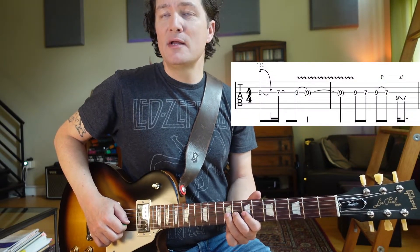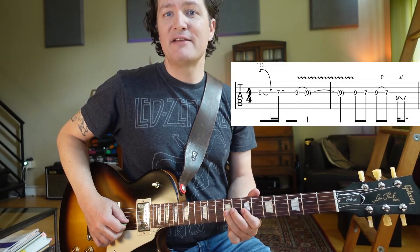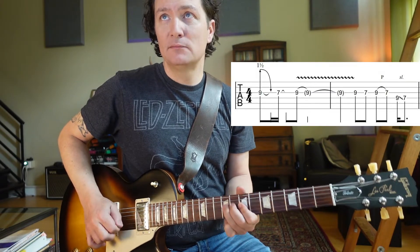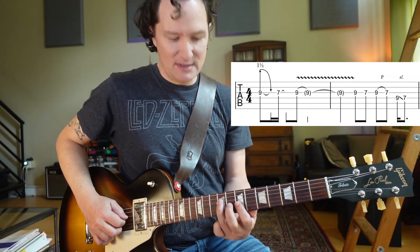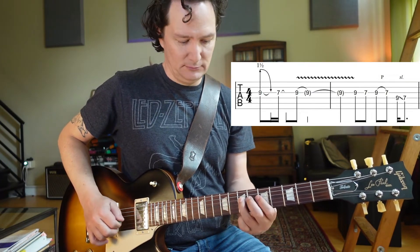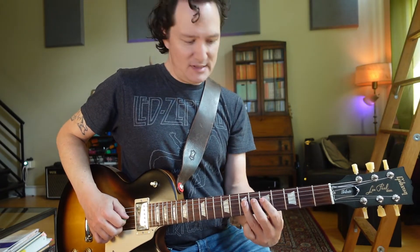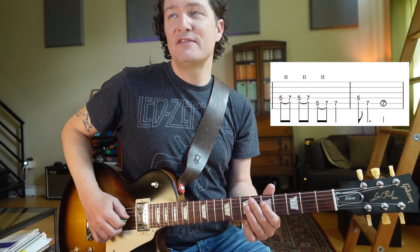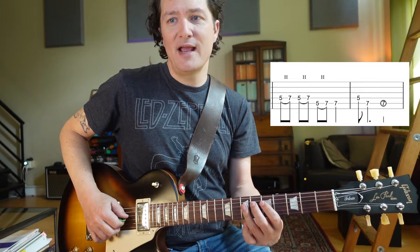Then we go 9, 7 picked, and then 9, 7 pull-off. Now we're going to go down to the D string and slide 9 to 7. That puts us into the lower pentatonic shape below that — but we're only playing a few notes of it anyway. So it's just 5, 7, 5, 7, and then 5, 7 on the A string.